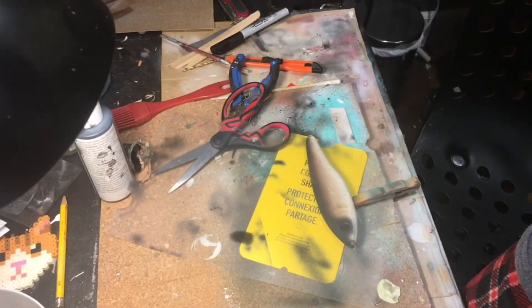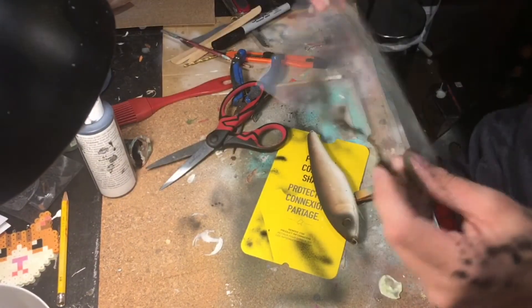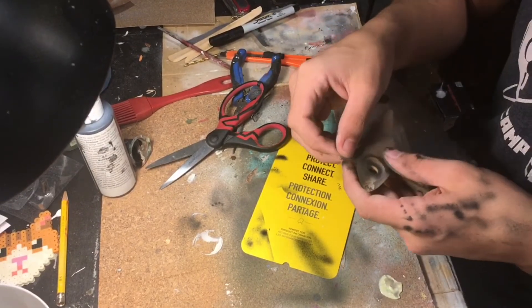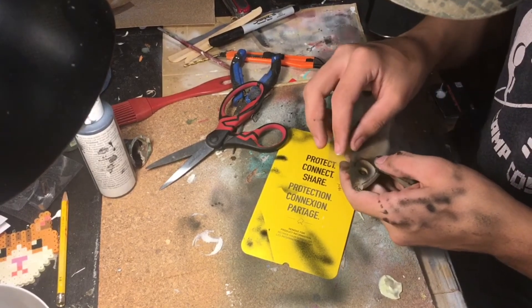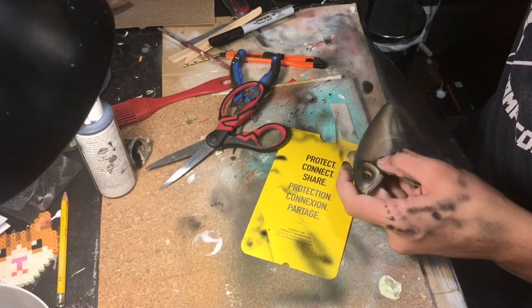Now that I've got the black on top all painted, I've got this stencil of the gill patterns, so I'm just going to be painting the gills. I'm starting off with black on the gills.